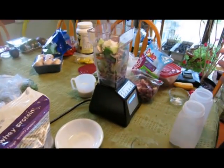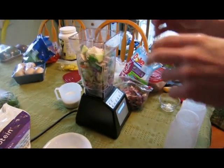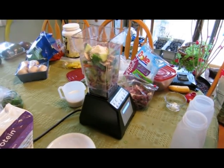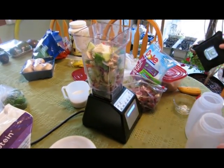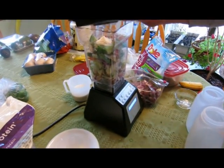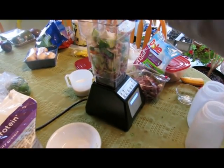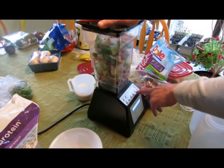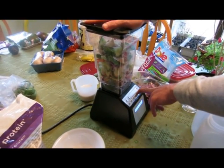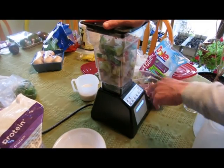The cost per serving on this shake is $1.27. Most of that is coming from the very veggie salad, which is not an inexpensive salad. We get it for around $3 a bag, but it does have snow peas and radishes and all sorts of other stuff in there — carrots and more.